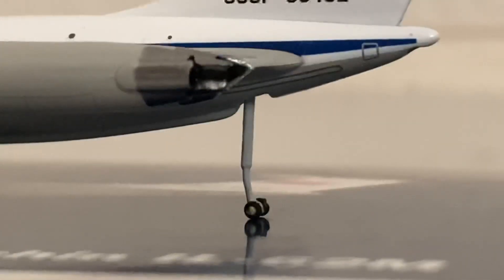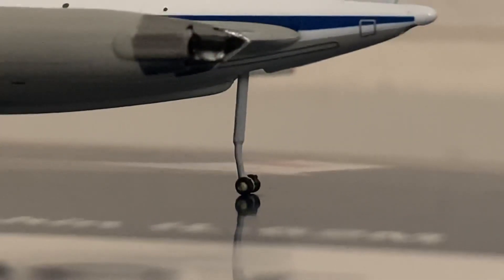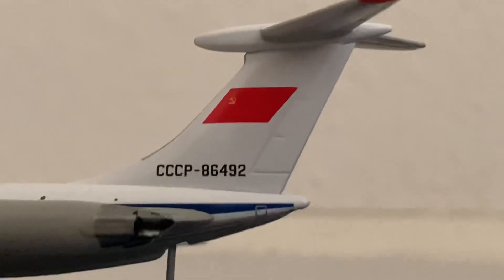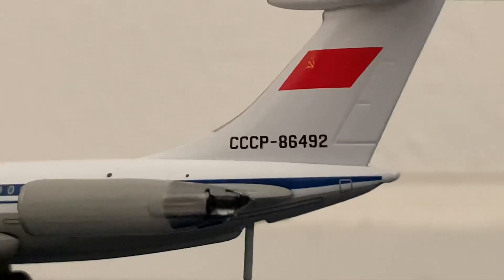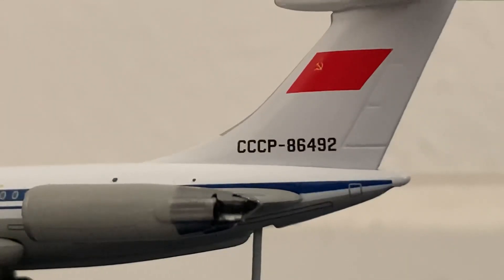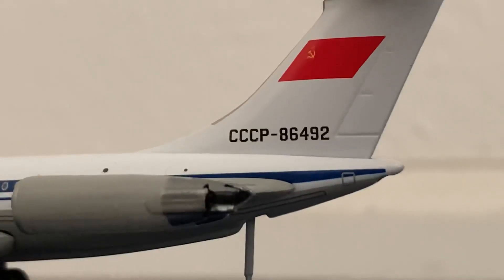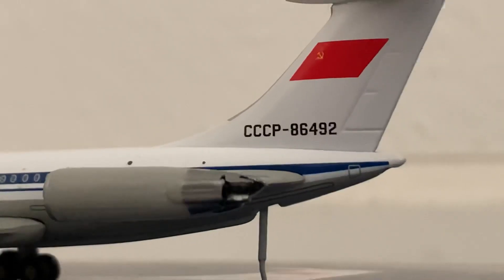Over in the back here we have the third — or fourth — leg. At the top you have the Soviet flag on the classic T-tail. And on there you have what would be USSR 86492. I know it looks like it says Charlie, Charlie, Charlie, Papa, but that would be Russian Cyrillic — and USSR in English translates as SSSR in Russian, hence CCCP.